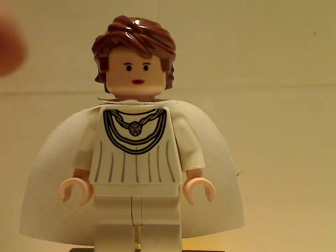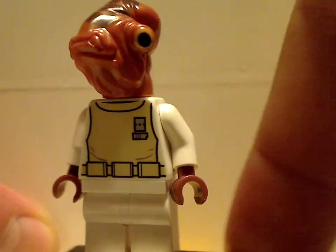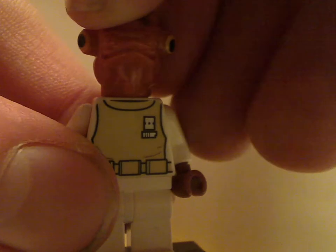Next figure included is Admiral Ackbar. This was the first time ever including Admiral Ackbar for, like, ten years at this time, which is pretty crazy. His head piece is done nicely, and that torso print is also done nicely. Of course, this head piece they did reuse in the resistance transporter in The Force Awakens and whatnot.